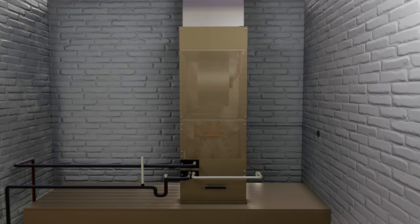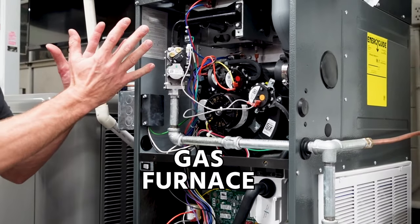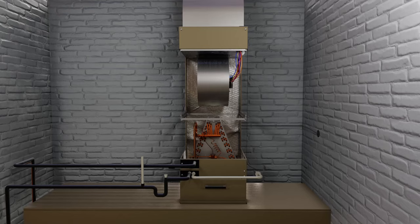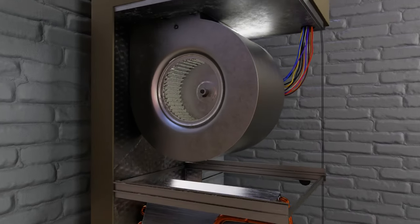In this video, we're going to be showing it on an air handler. The same thing is true on a gas furnace, but the blower is just lower in the assembly. Sometimes there are a few more wires to remove and sometimes a control panel, but it's the same basic idea.